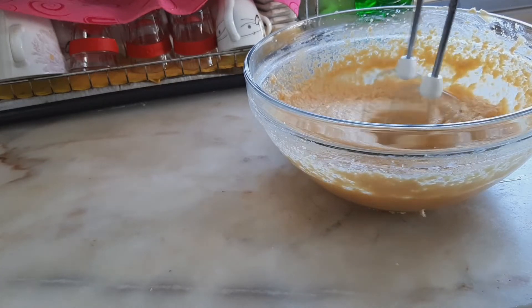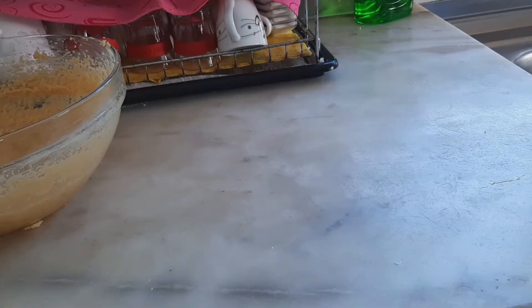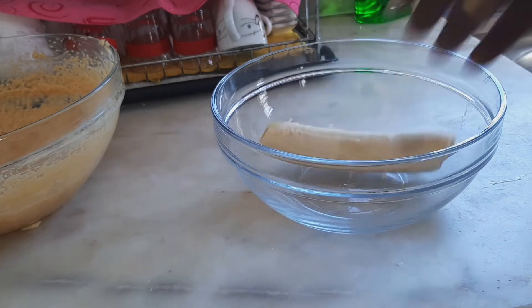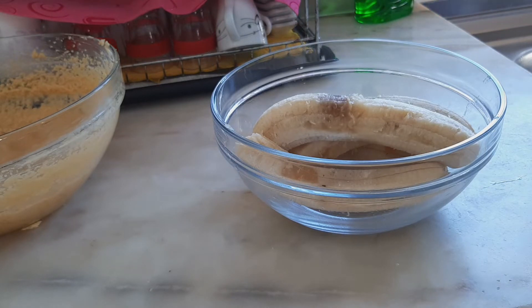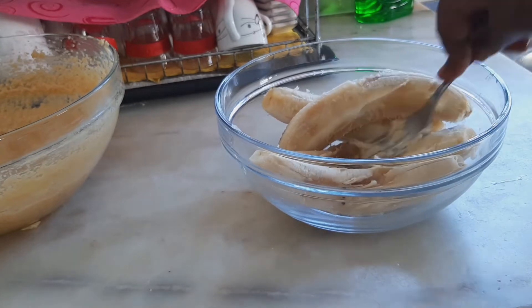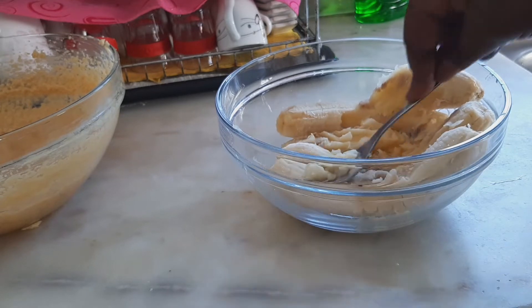This mixture is very smooth and creamy now. I'm going to set it aside, and then in another bowl I'm going to peel my four overripe bananas and mash them with my fork. You don't need any machine — just a fork or a spoon — and mash until they are very soft.